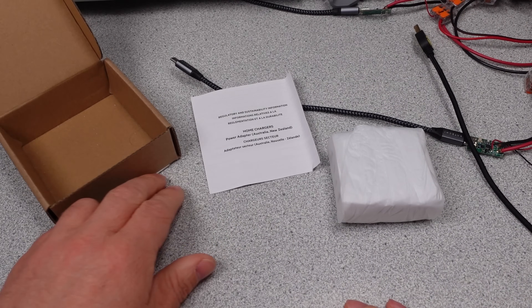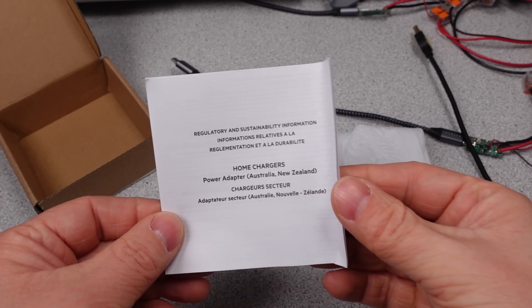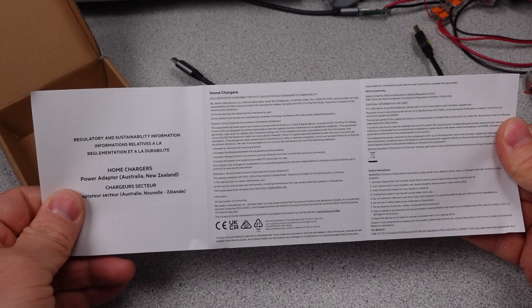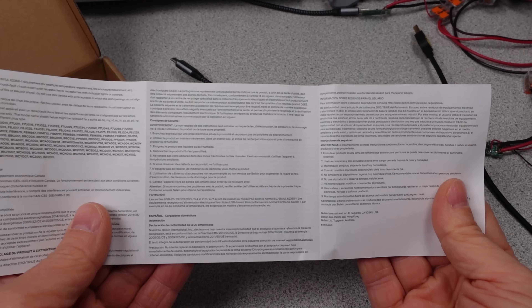To answer the question in the icon right off the bat, it's 112 watts because it has an always-on 12 watt USB-A port that never turns off even if the other ports renegotiate.